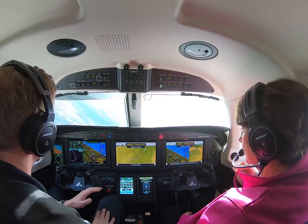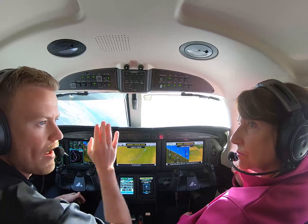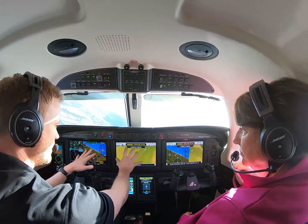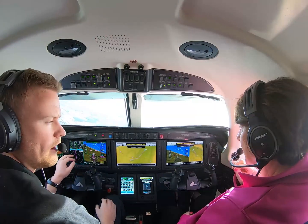We might just want to watch our heads because if it becomes bumpy at 230 knots, we might be feeling that. So just be well prepared and strap in. This screen you will have, and this screen will be the same in the real event.